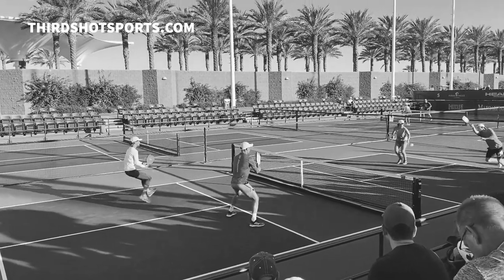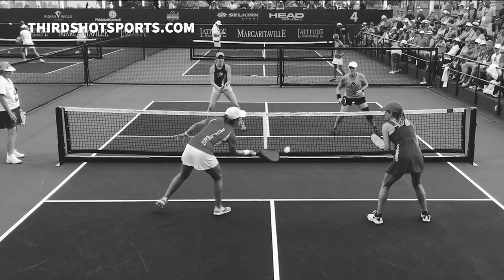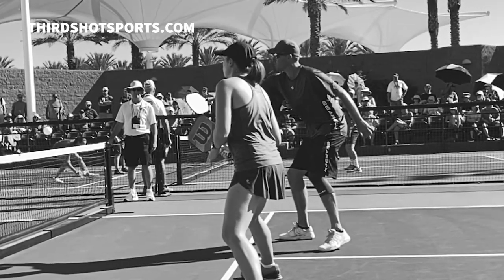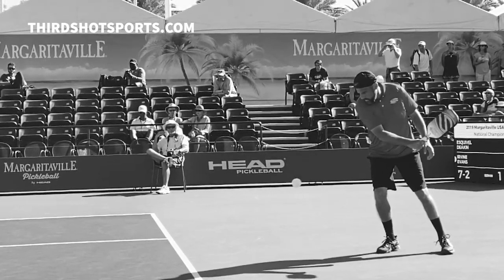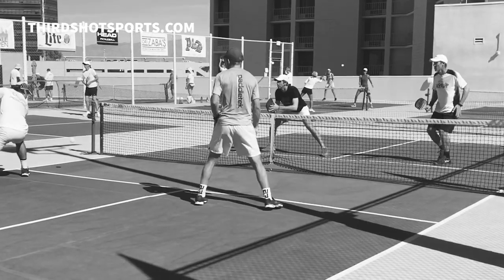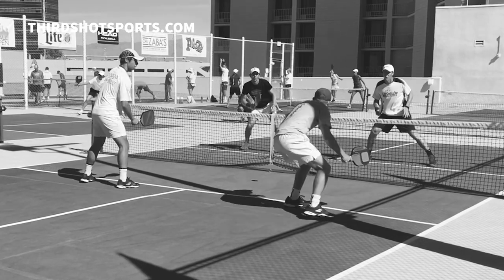One of the things that separates levels of pickleball player is the ability to get out of trouble — to be in a defensive position with the opponents attacking and to find a way to neutralize them, to level the playing field. When this is done successfully, it is very often referred to as resetting the point. The player has reset the scales so things are more even.